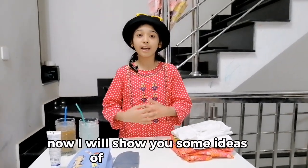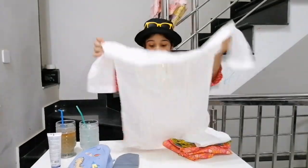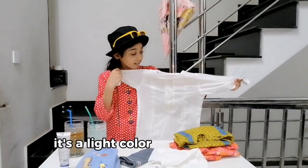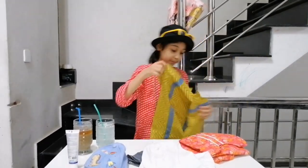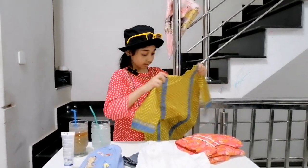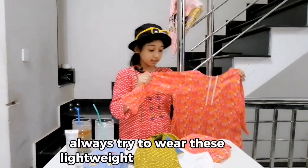Now I will show you some ideas for summer clothes. This one is very soft and lightweight. It's in a light color — look how beautiful it is. Now another option: look, it's a very light and soft cotton dress. It's also very soft and lightweight. So friends, always try to wear these lightweight and soft clothes.